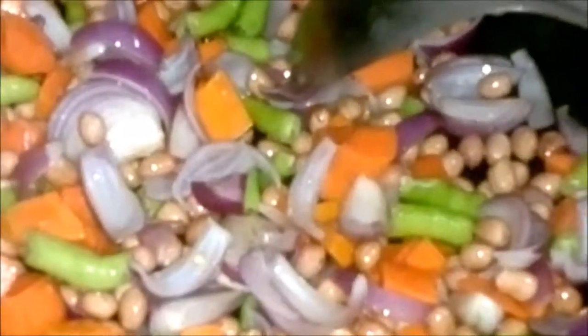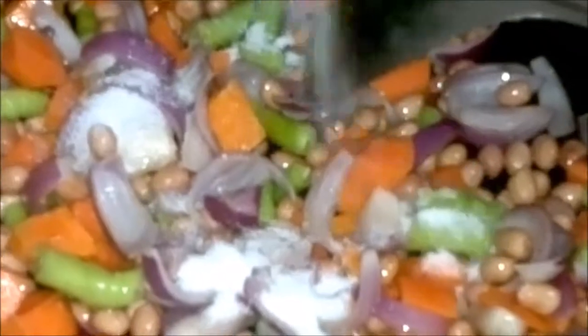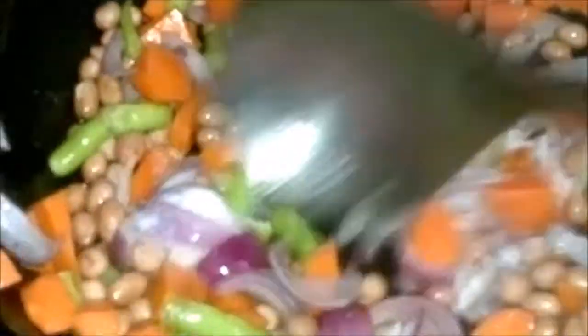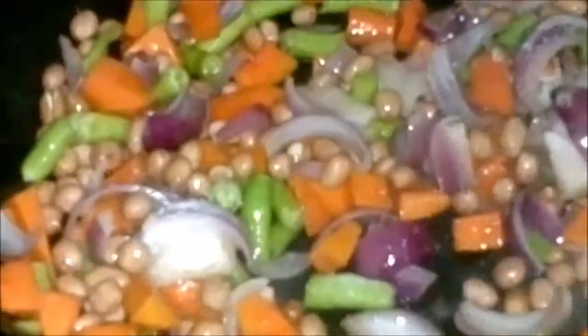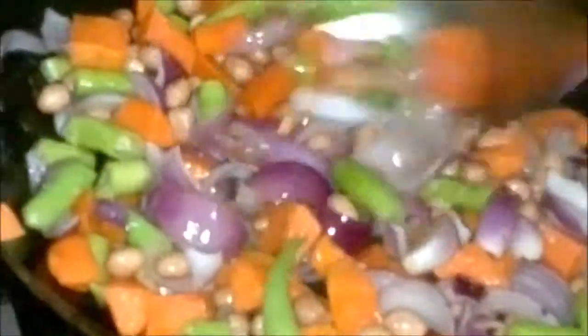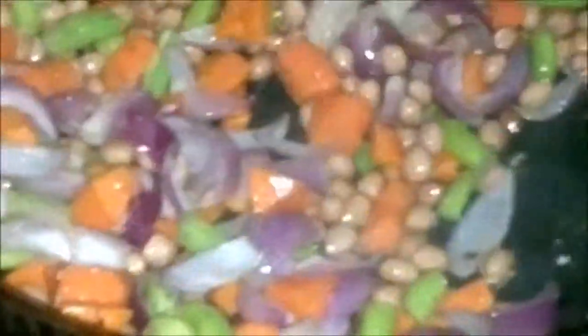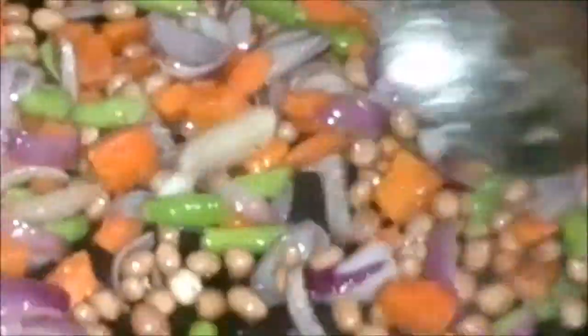Now we add chicken with a full mix of spice, and mix the cabbage. To this mixture, we add half a teaspoonful of sugar, so it gives a nice caramelised taste to all the onions and peanuts.